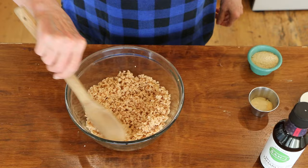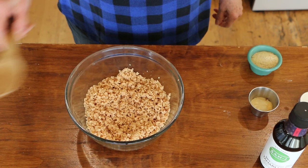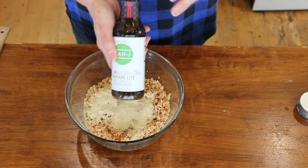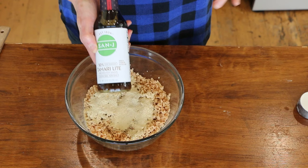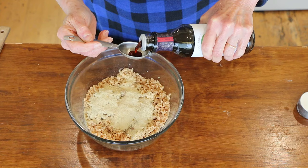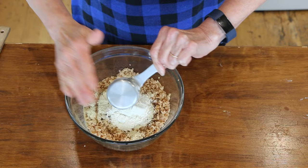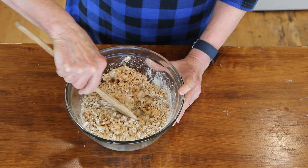Here is our TVP all rehydrated — you can see there's not a lot of extra moisture. Now we're adding our spices: onion powder, garlic powder, Italian seasoning, two tablespoons of nutritional yeast, and a tablespoon of tamari — this is gluten-free, but use soy sauce if you're not gluten-free. Then a quarter cup of quinoa flour. You may need to add more flour or a little water depending on consistency — you need them to hold together in a ball.